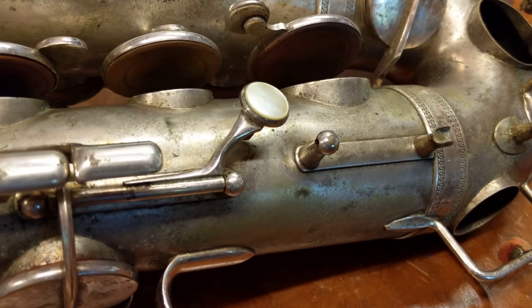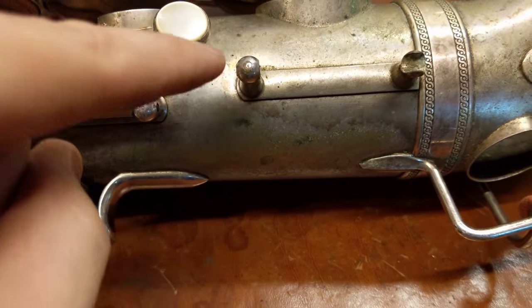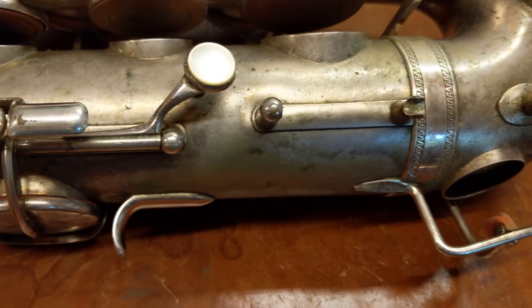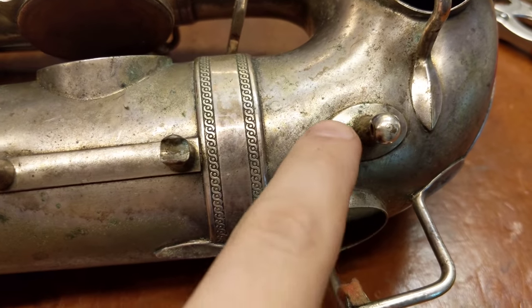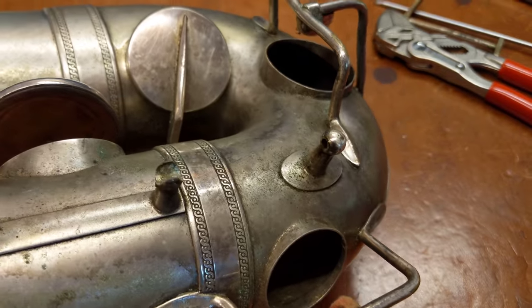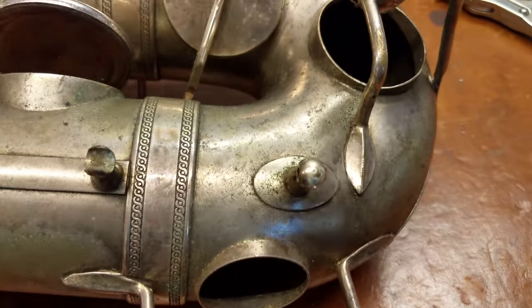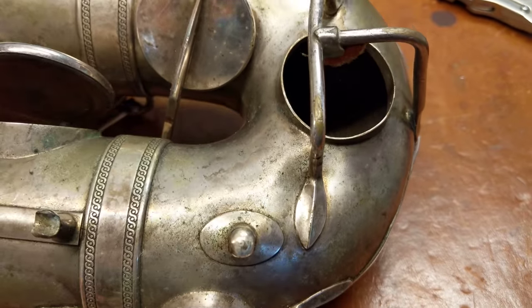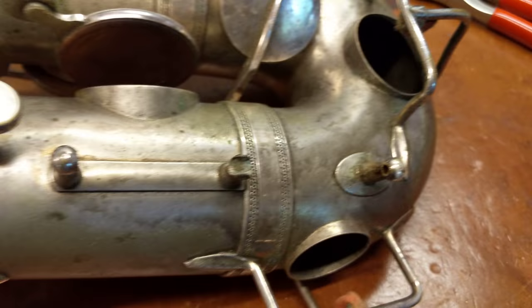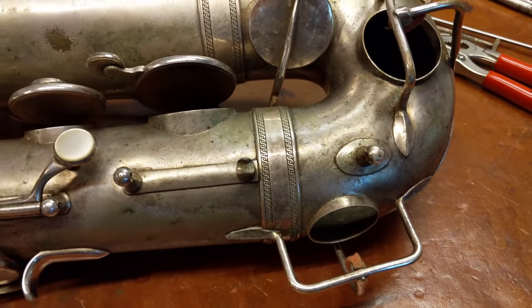I did get it off. We can see we've got a dent right there. This post has been pushed in and kind of that way a little bit too. We can see we've got this post been pushed in a little bit — not as easy to see. And then that one's been pushed in a good bit, which is a little easier to see. And what I need to figure out is exactly how I'm going to push those out.